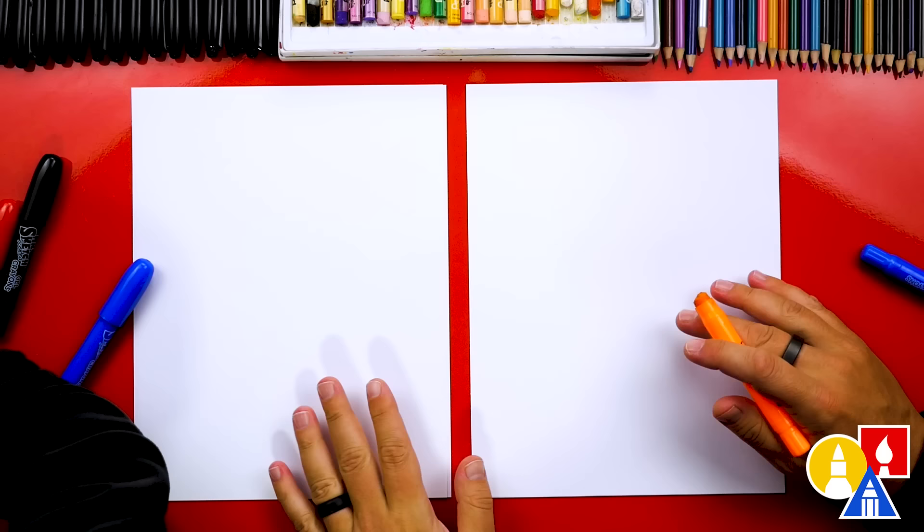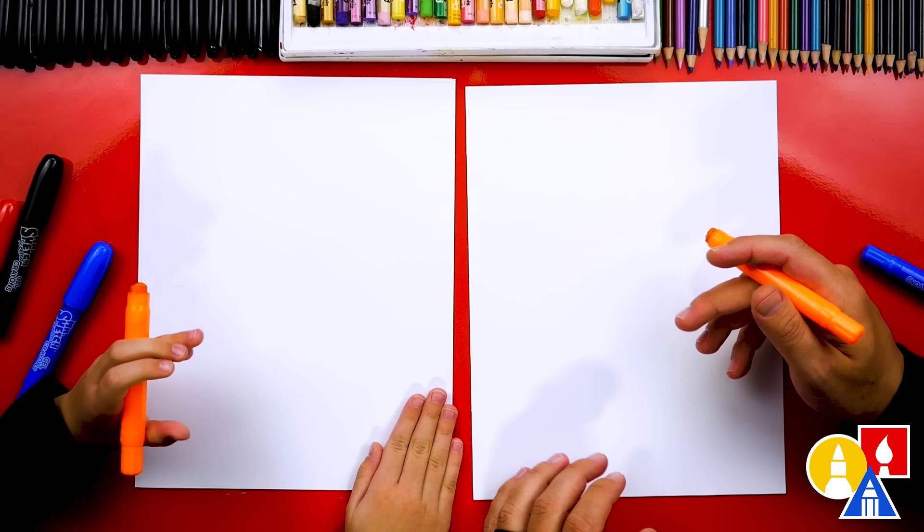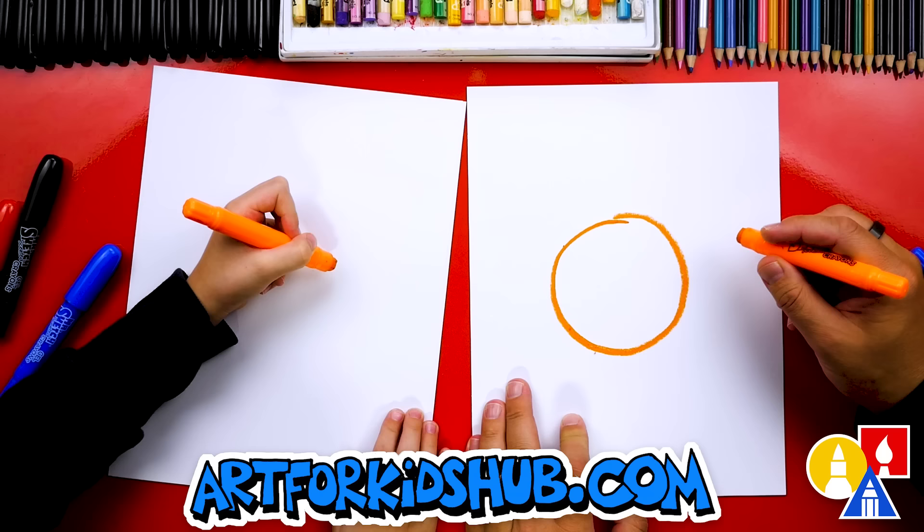We're first using our orange crayon and we're also going to use shapes to draw our tiger and also the Santa hat. So first, let's draw a circle. We're going to start in the middle of our paper and we're going to draw a circle right in the middle.